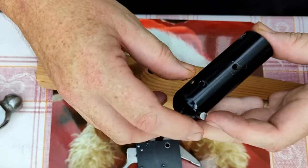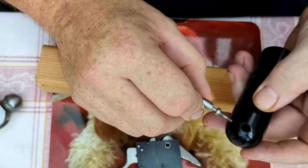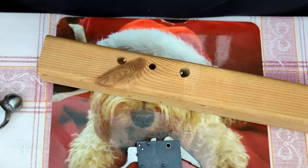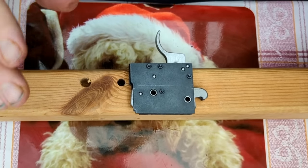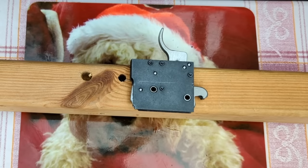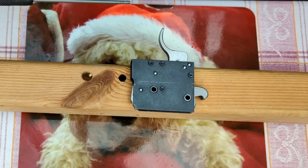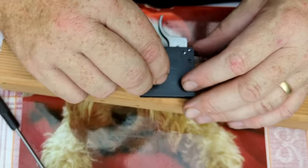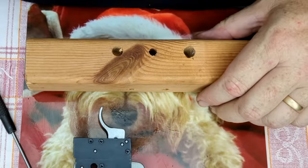We line up the second one over the hole, push it through, and as you can see we just pull the trigger out. Be careful because sometimes the safety catch with its spring on the inside can go flying across the room. So we'll put that to one side to make sure we don't lose it. We're going to try and keep everything in the same rotation when we're working on the trigger unit, with the barrel this way and the butt this way.